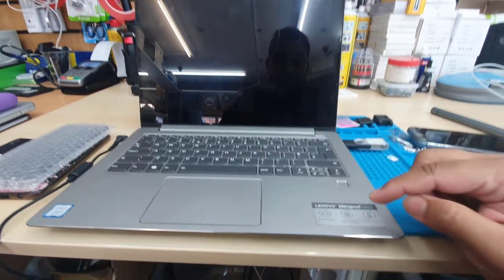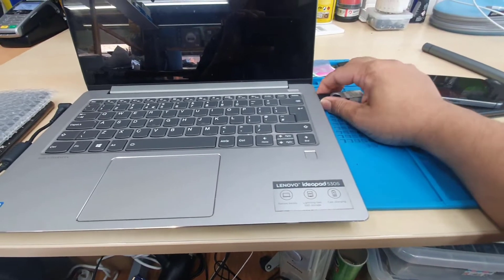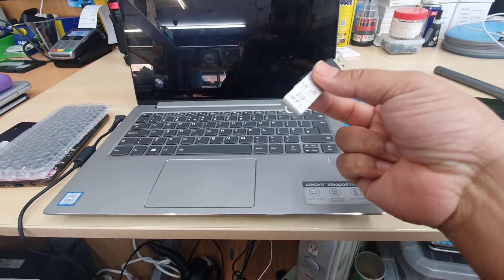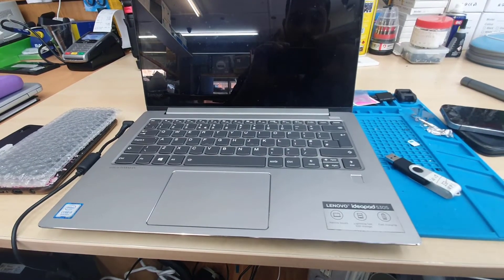Hello everyone, welcome back to the channel. As you can see, this is the Lenovo IdeaPad 530s. Today we're going to show you how to make the USB boot in UEFI format.